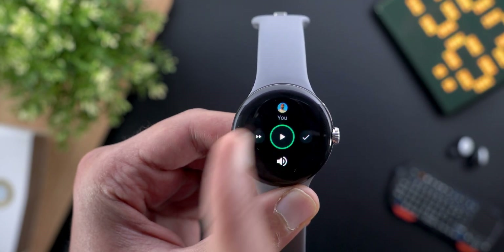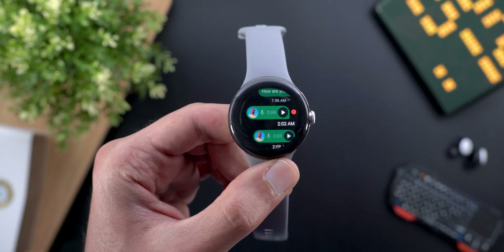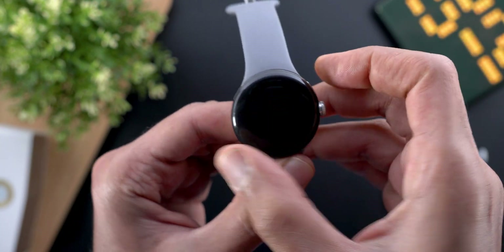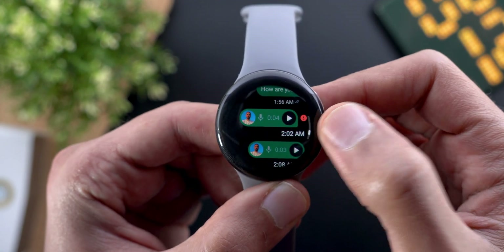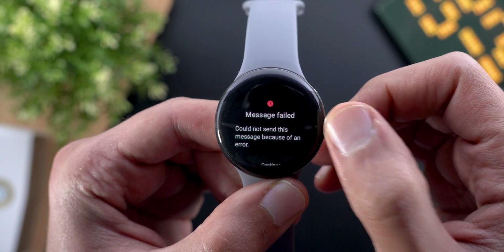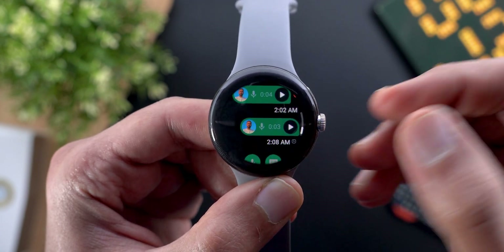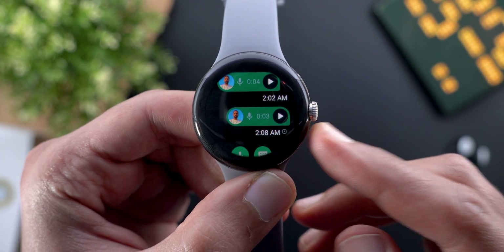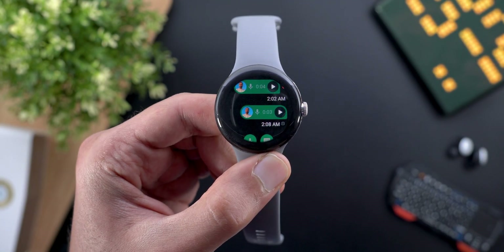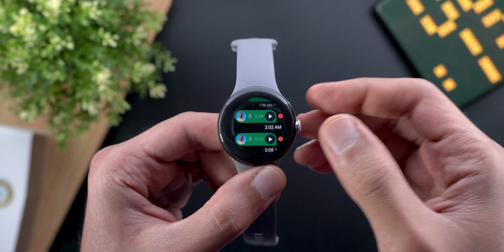When you play a voice message you can adjust the playback speed — tapping the fast forward button gives you three different speeds. However, the voice messages feature wasn't working properly: I got a red icon next to the first audio message, and tapping it said 'message failed — couldn't send because of an error.' The continue button didn't allow me to resend, and the messages didn't appear on my phone either. I hope WhatsApp fixes this.